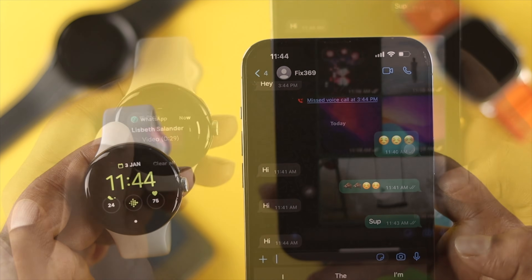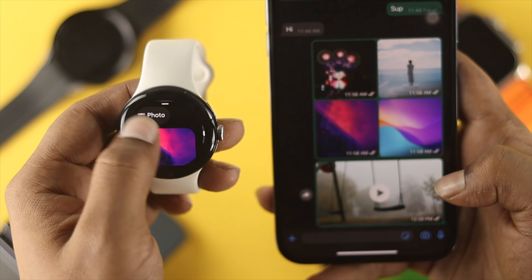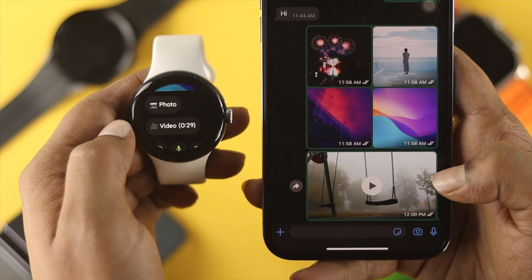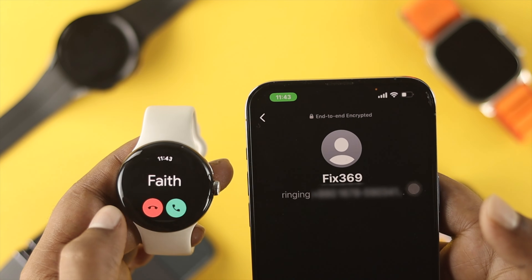Here's a quick note: with your Google Pixel Watch, you can sometimes see photos received in WhatsApp, though it doesn't always show them. However, you cannot watch videos whenever you receive them via WhatsApp. That's how you can use WhatsApp for incoming calls, text messages, and more on your Google Pixel Watch.